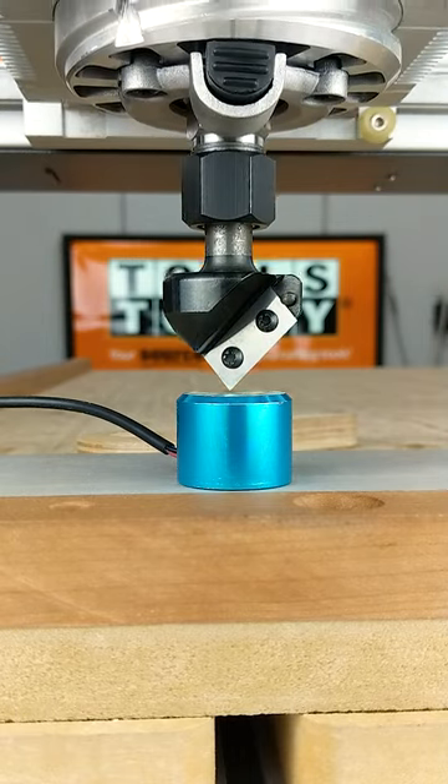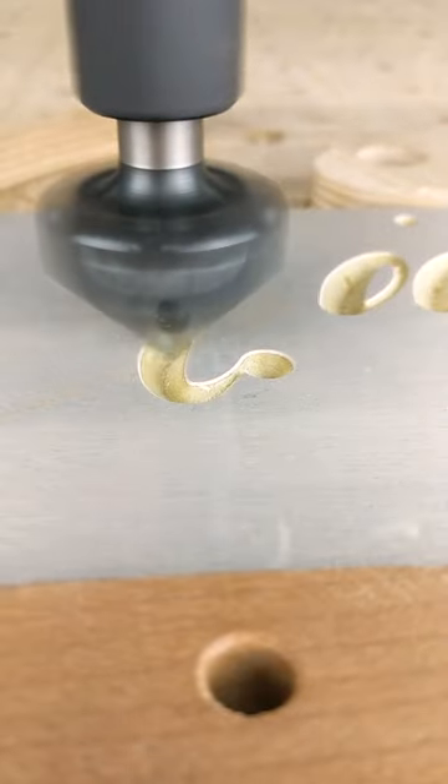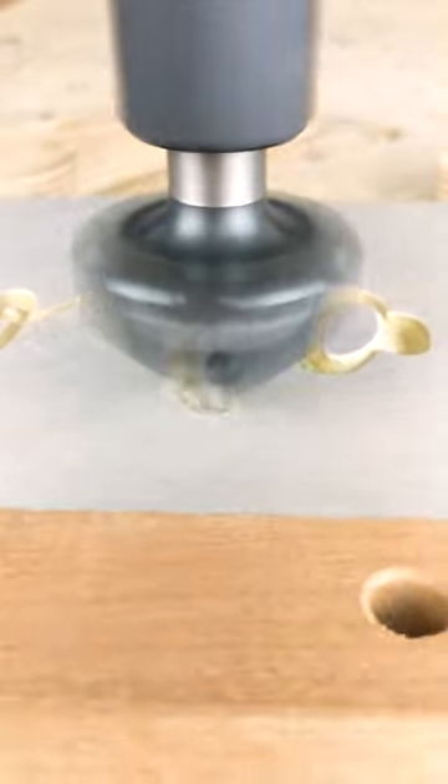We're going off here with the RC-1102 90-degree v-insert bit, and I'm going to cut a little sign here for my wife that she's been asking me to make for fall. But I just used it to chamfer a couple areas and mark out a hole location that will follow up later and actually create the hole.